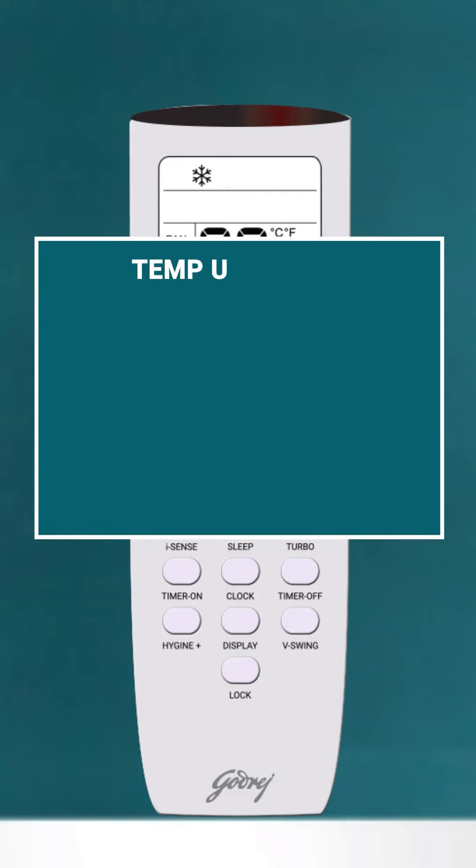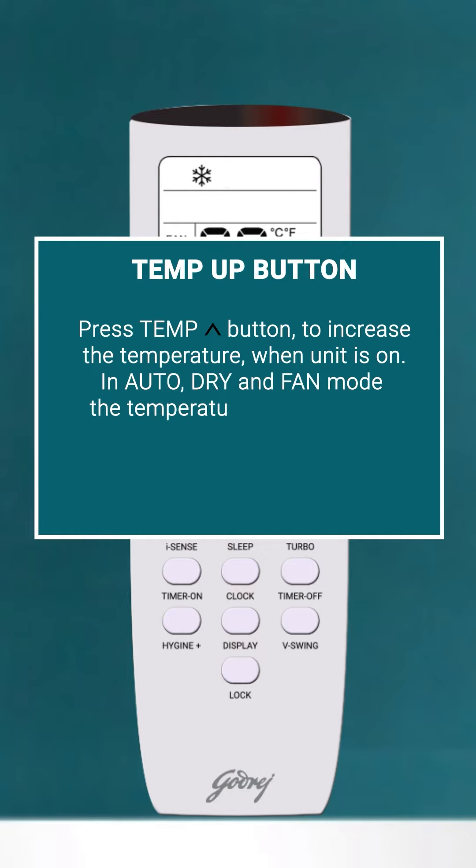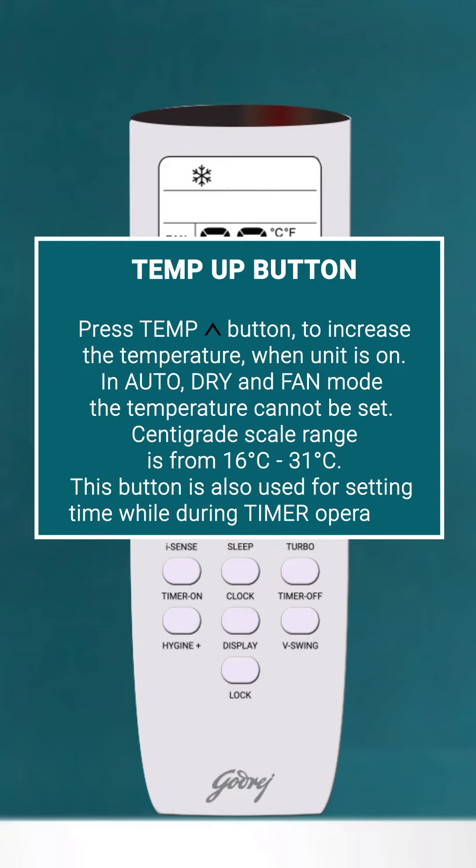Temp Up Button: Press the Temp Button to increase the temperature when the unit is on. In Auto, Dry, and Fan Mode, the temperature cannot be set. The Centigrade scale range is from 16 to 31 degrees Celsius. This button is also used for setting time during timer operation.